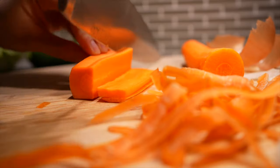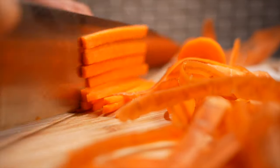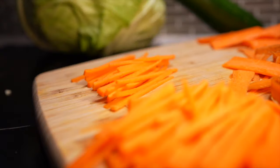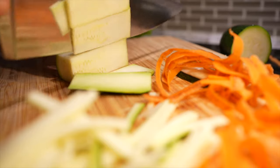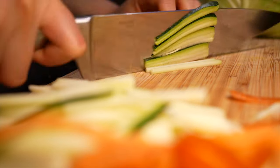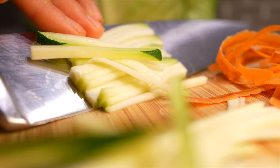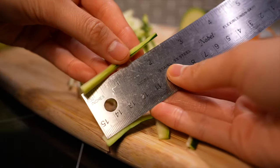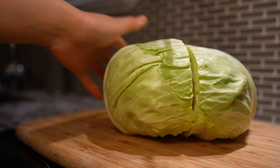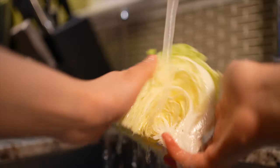Now let's julienne our carrot. We'll also be chopping the zucchini into matchsticks — though if you're smart, you'd use a mandolin and not waste your precious years chopping zucchini into thin strips. Your zucchini and carrot strips should measure around 2.5 inches.